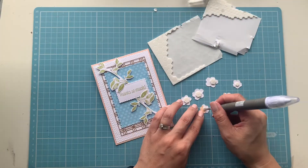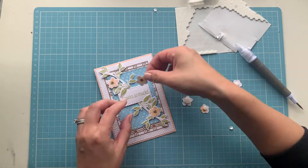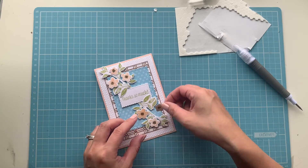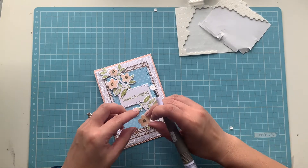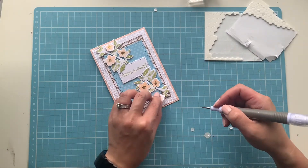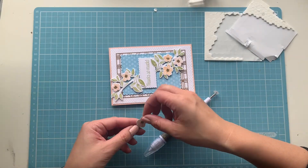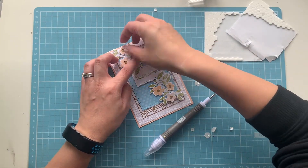I'm using the little mini dimensionals for the small flowers and normal dimensionals for the other pieces. Because there are peaches in this stamp set, you can actually substitute the flowers for peaches if you prefer. I absolutely love blossoms, especially cherry blossoms — they're gorgeous. I couldn't resist using the flowers and I know cherry blossoms aren't this color, but white is hard to stamp and I thought the pink would go with the blue designer series paper.